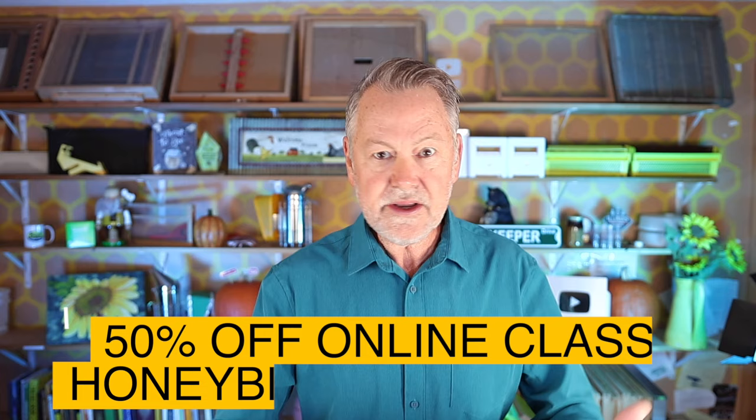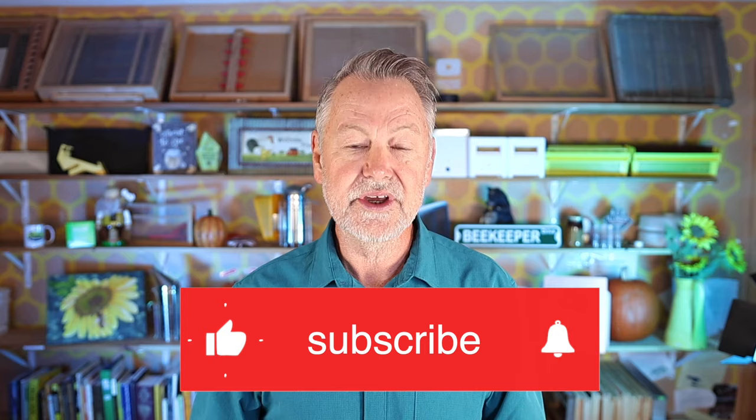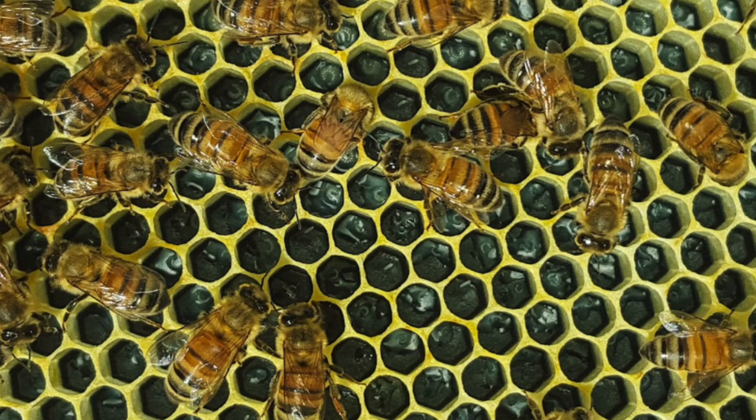Those are two simple things to look for when it comes to egg laying. Look for eggs straight up in the cell — that's a good laying queen. Number two, multiple eggs in one cell could indicate a laying worker. Caveat: if you have a new queen who's new to the hive, she's going to lay more than one egg in a cell for maybe the first two weeks — she's just getting her rhythm. The difference is you could actually see your queen if you look carefully. You won't see her if it's laying workers. And with a new queen, you'll usually only see one or two eggs in a cell at most, whereas laying workers produce a lot of eggs in a cell.